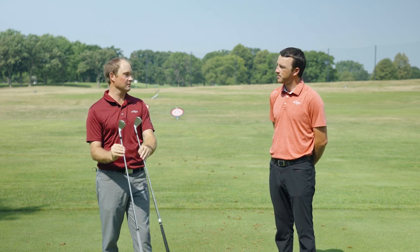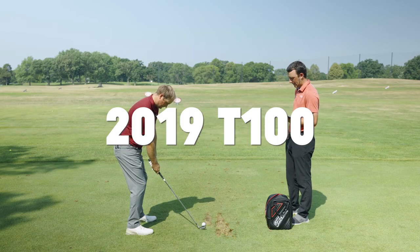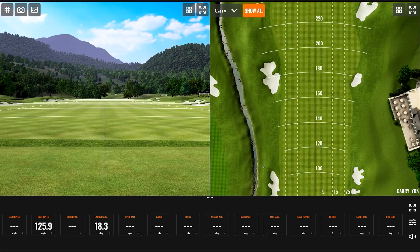We'll see if the construction has changed the performance at all on TrackMan. I'm interested to see what the feel is like — satin versus chrome and whether that makes a difference — but let's get after it.